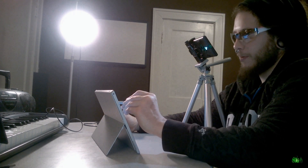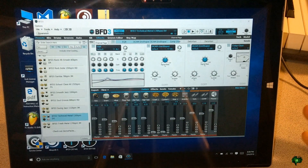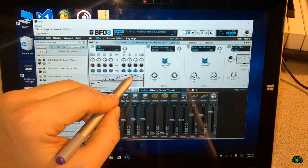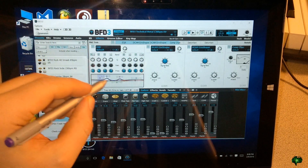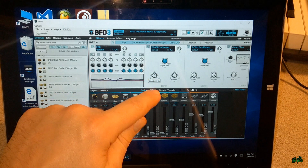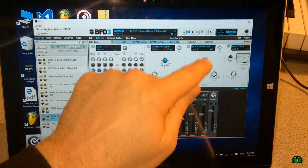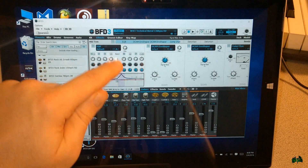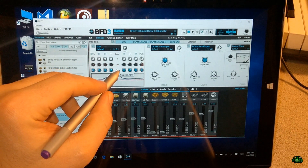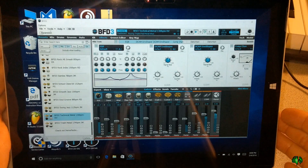I wouldn't be doing too much mixing on these two little speakers here — maybe you'd be okay doing some mixing with headphones. But we can do absolutely everything we could do on a desktop computer. This interface wasn't really made for touch, so using just a finger might be tricky. It seems to work a little better with the pen for these smaller knobs.